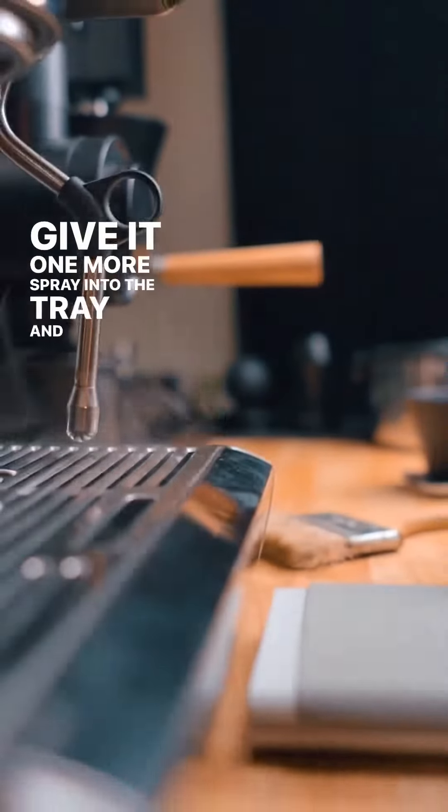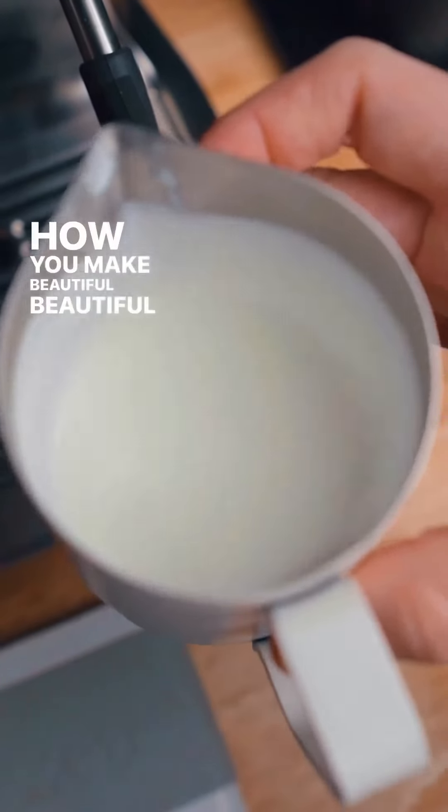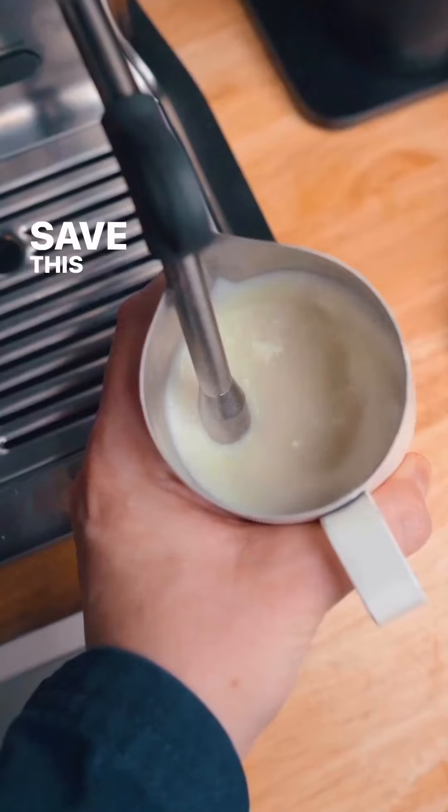Give it one more spray into the tray. And that, my friends, is how you make beautiful, beautiful textured milk. Make sure to save this video so that next time you have it handy.